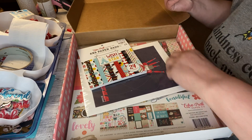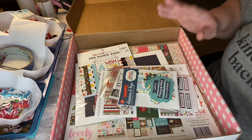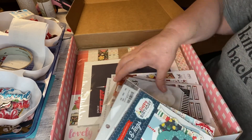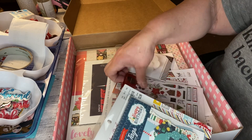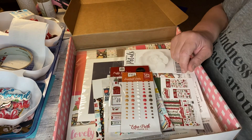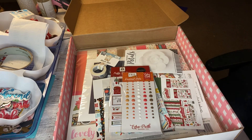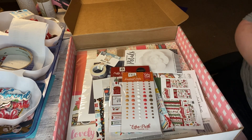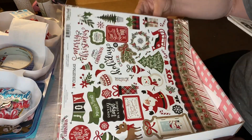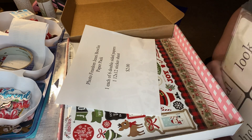So what I got: five kits, one 12 by 12 paper pad, one ephemera pack, one puffy stickers pack, one enamel dots, and a washi tape. This is definitely worth $35 for sure, plus free shipping. When you get free shipping on something, that's a win. Plus this half of a collection by Jenny Bolin.